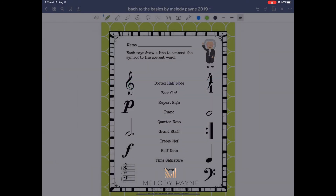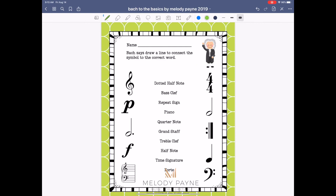Super easy. Thanks for joining me for this tutorial. This is Melody Payne at MelodyPayne.com.